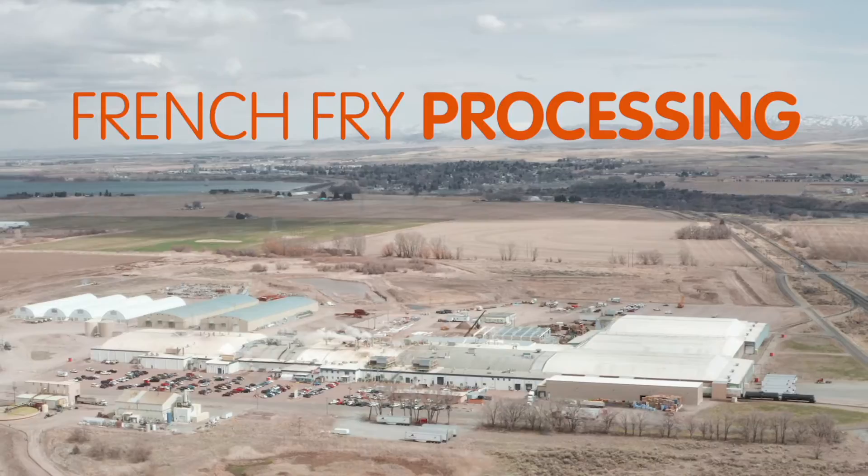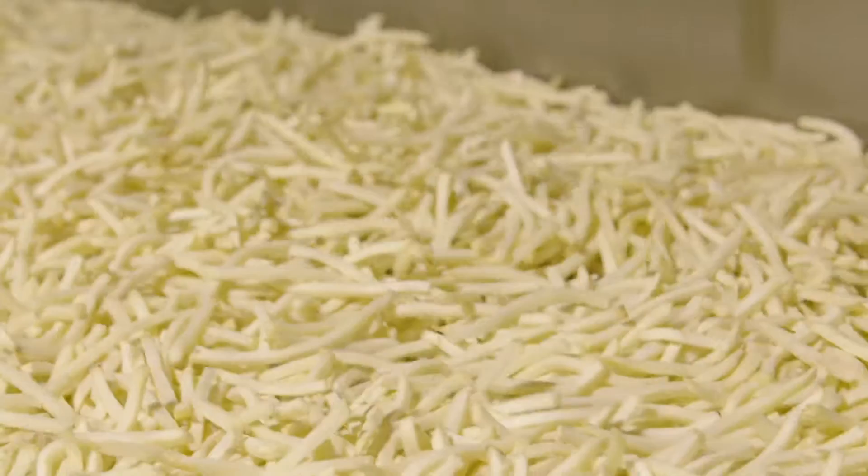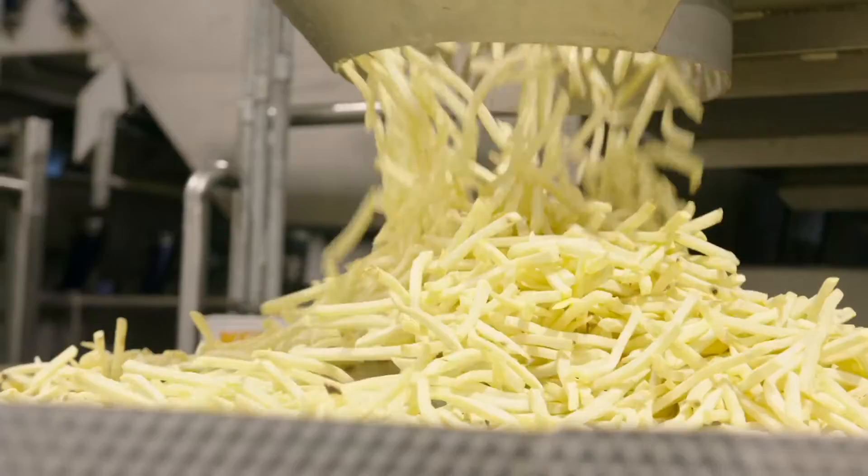At Lamb Weston, we have one main passion: making delicious fries. Our state-of-the-art process allows us to make them of the highest quality — fries we're proud to eat with our own families.